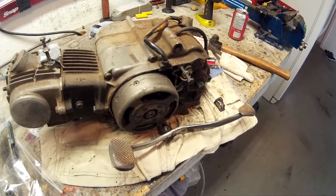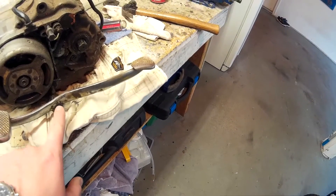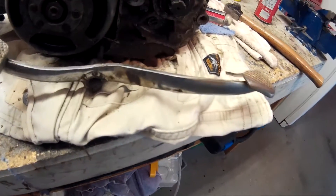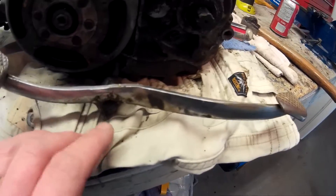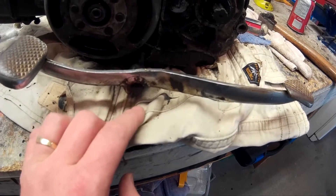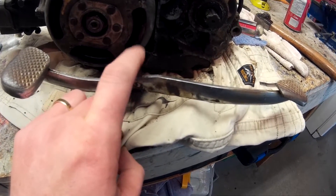On the other bike, the kickstart shaft had stripped and they welded the kickstart to the shaft. On this one, they welded the shifter to the shaft right here. Why do people do this? It's ridiculous. I'm going to have to grind this off, and hopefully I may be able to salvage it — but I doubt it. I'll probably have to get a new shaft for the shifter.